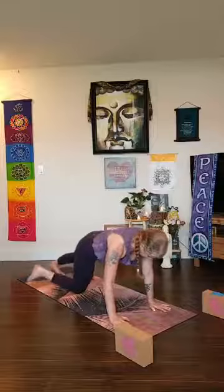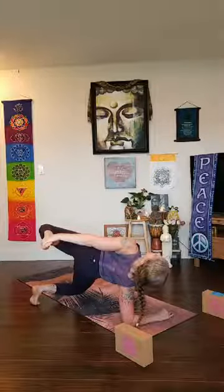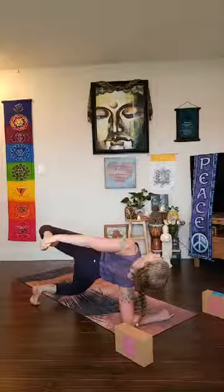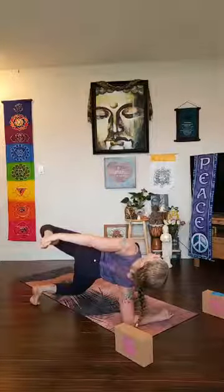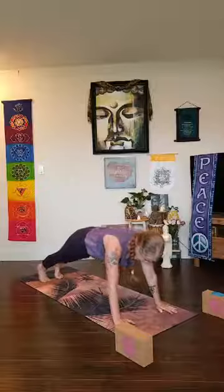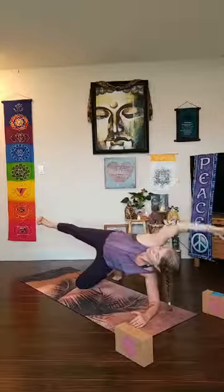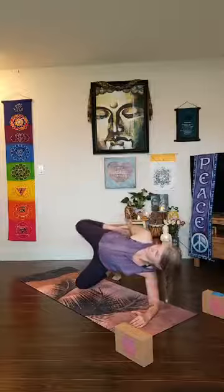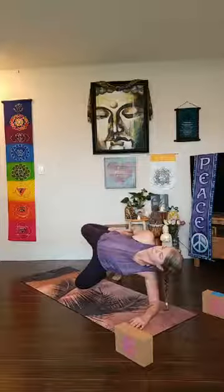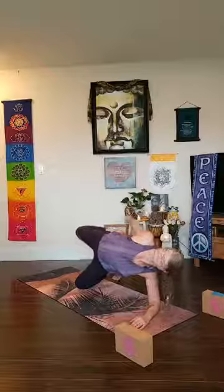Inhale ripple forward to high plank pose. Lower your right knee down to the ground and your right forearm down, open up to the left side keeping your left leg floating — stay here or find forearm ardha kapinjalasana. Roll your top shoulder open, press into your right forearm, lift your chest away from the earth, open up to the sky. Release to high plank, lower onto your left knee and left forearm, turn open to the side. Float your right leg, reach over your head, bend your right knee — ardha kapinjalasana on the forearm, partridge pose. Open up your chest, foot to head — a little back bend.